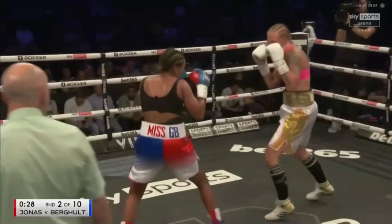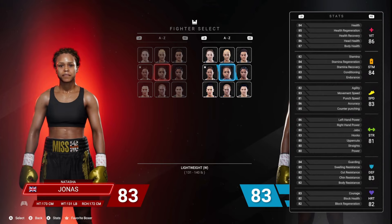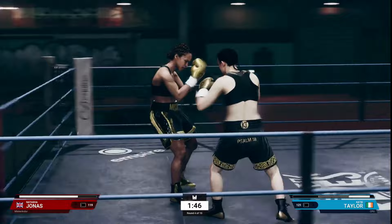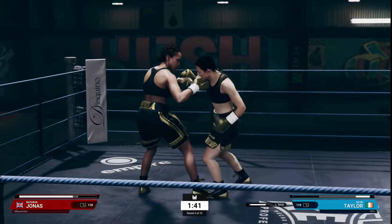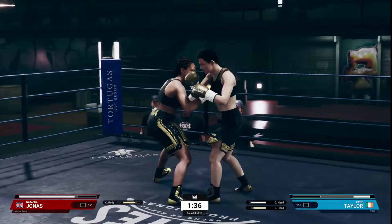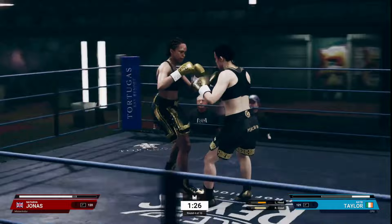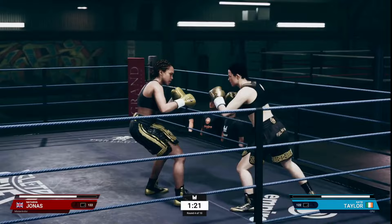If you're choosing Natasha Jonas, this is the type of player I think you are: you're pretty steady defensively, okay battling on the inside, comfortable on the outside, but most importantly your specialty is counter punching. So if you're a counter puncher, or you just want to try out a counter puncher, and you're decent in those other areas when you're fighting in Undisputed — choose Natasha Jonas. You won't be sorry. Great choice. I'll catch y'all on the next one.